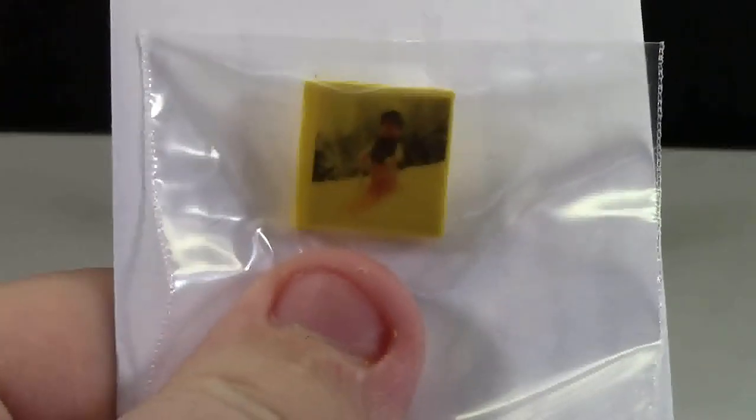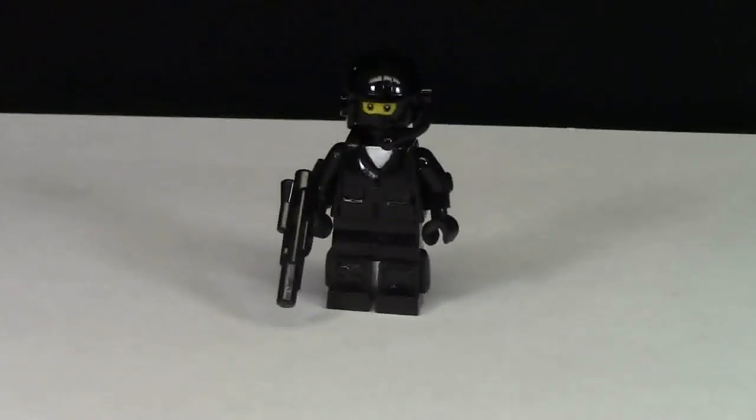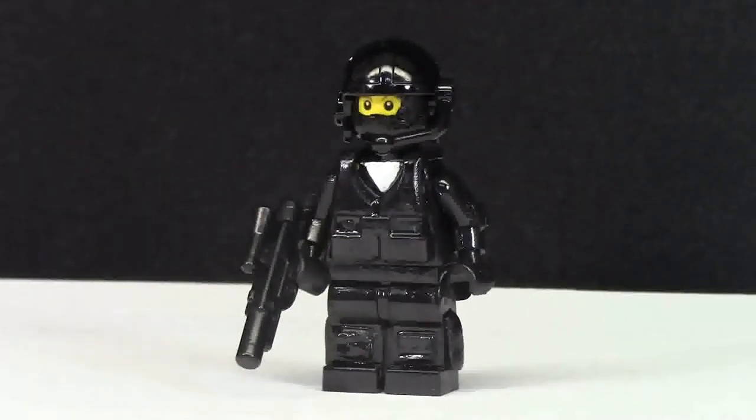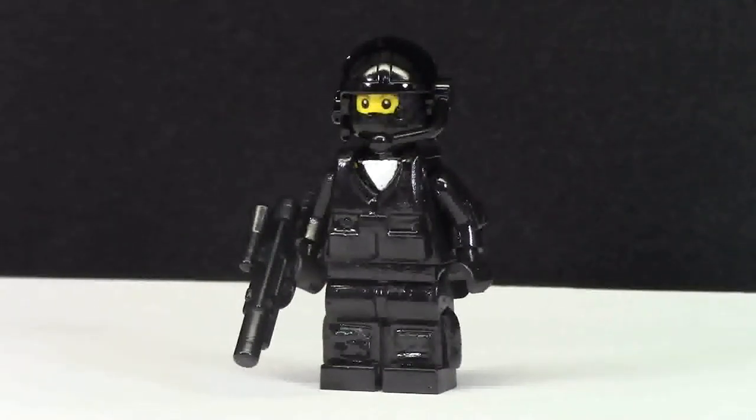You better hurry because there's only one of these left. This is a fully custom minifigure — that means I've sculpted, painted, glued, cemented, all of the above.